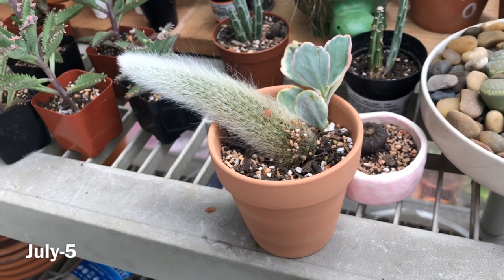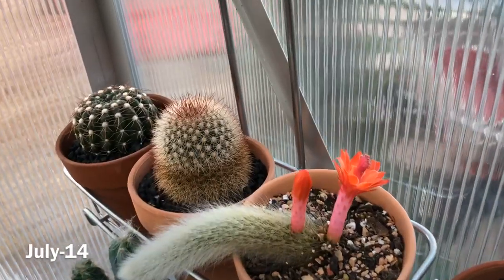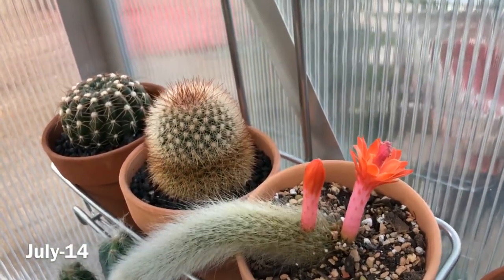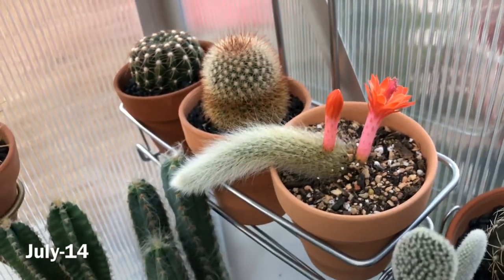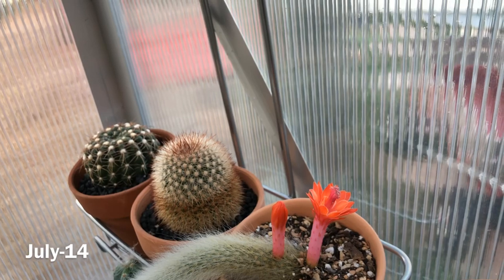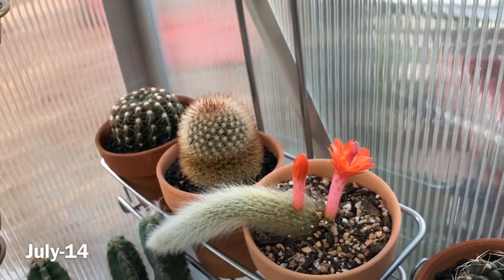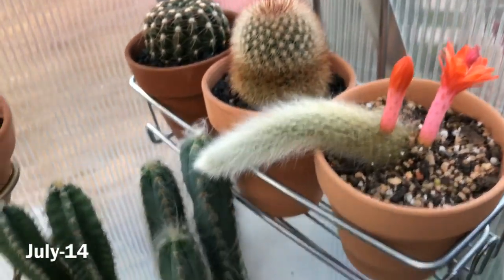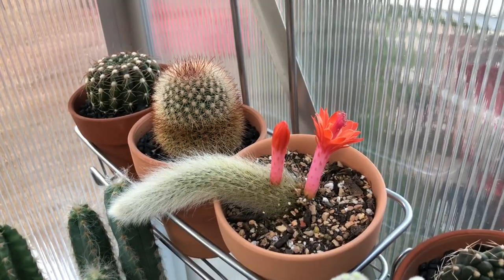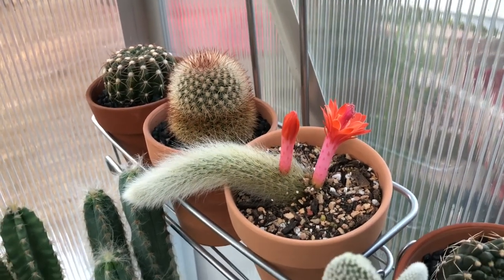Hey guys, today's July 14th — and look who's blooming! How cute is that? I would say my monkey tail is very happy. Those were the blooms I was wondering about — super cute! I'm excited that I didn't have to wait a long time to see it bloom. It bloomed for me now, so I am super super happy with this. Thank you guys so much for watching; don't forget to like, subscribe, and share. Have a blessed day!